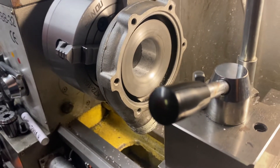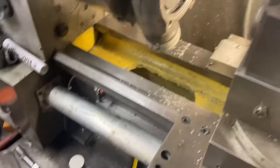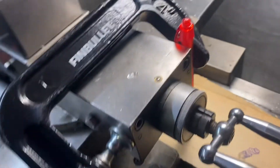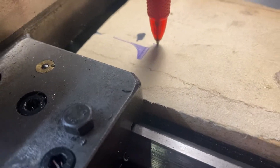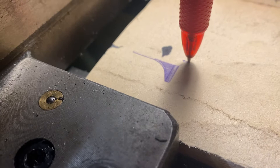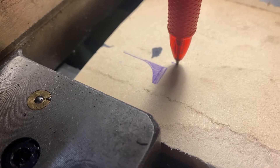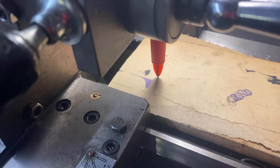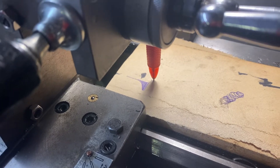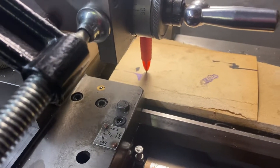I wanted to check that it's doing what I wanted to do, so I took the cutter off and inserted a pen into the cross slide — just clamped it on the slide — and put a piece of cardboard on the ways. So there's my graphics overview of the radius it's going to cut. This is something I've done in the past because if I wasn't 100% sure and there's a chance I'm going to mess up the part, I wanted to check the radius is good.